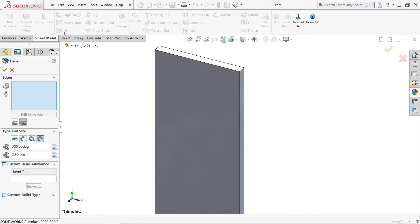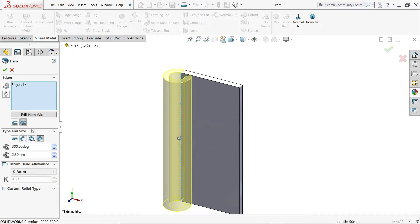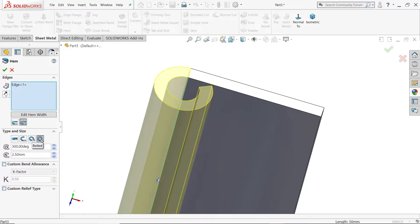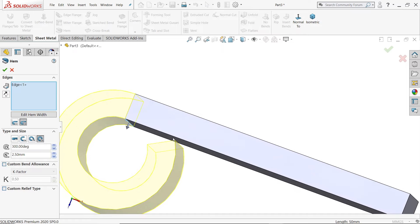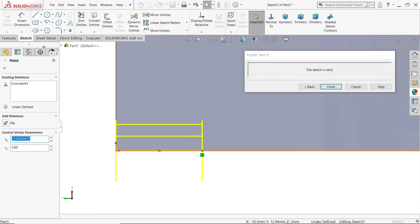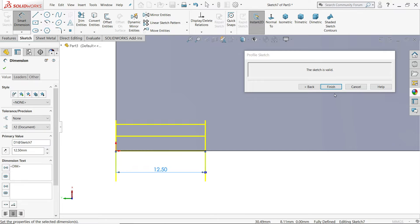It will be at the center of this. Set to Rolled, 300 degrees — 300 degrees is suitable because if you go more it will touch the body. Set radius to 2.5. Edit hem dimension to 12.5 mm. Finish.